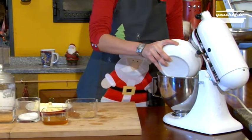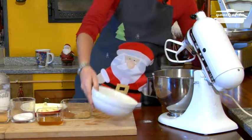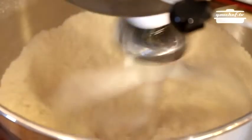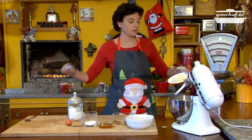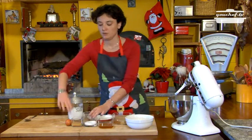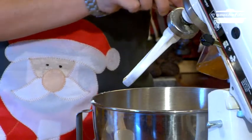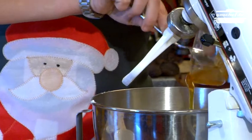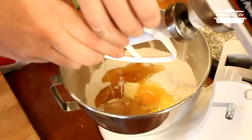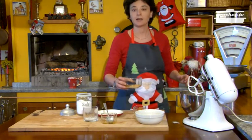First of all we put the flour in the kneader and then we add the baking powder. We follow with all the other ingredients: butter, sugar and honey. Then the egg, a pinch of salt, and then cinnamon and ginger powder.